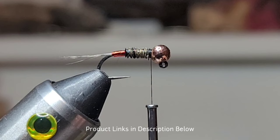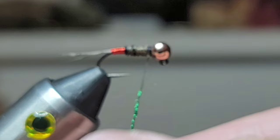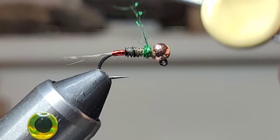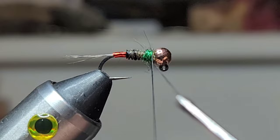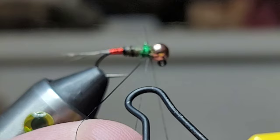Next we've got this emerald green dubbing — with red and green it could be considered a royal, since anything with red and green is considered royal in the fly-tying world. We're going to create a really decent-sized little dubbing rope, slide that up, then take my finger and wrap back to create what's called a dubbing loop. Go around one time, close it off, and put a little shepherd's hook dubbing spinner inside that loop, then let it hang for a minute.